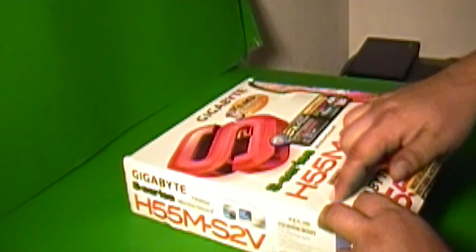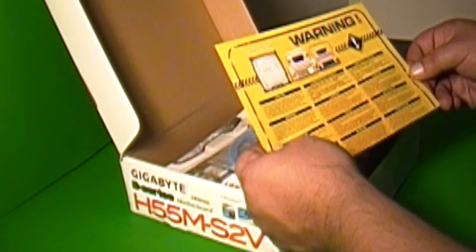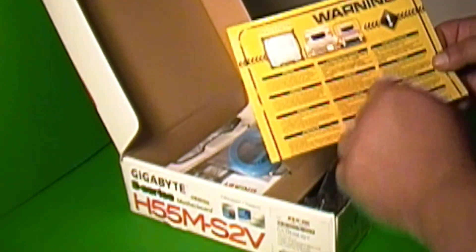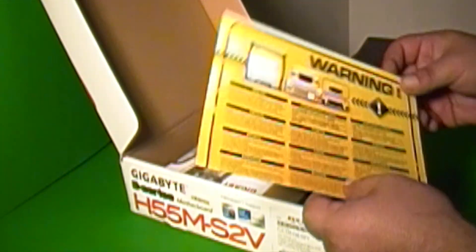As you'd expect from Fry's, we have a crease in the box. There's just some warning about the CPU — make sure you use a socket 1156, and if you're going to use the graphics, make sure your CPU has the graphics enabled.